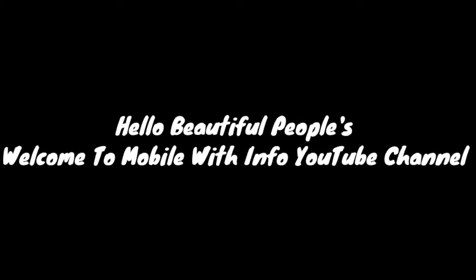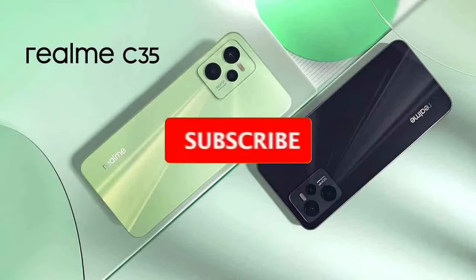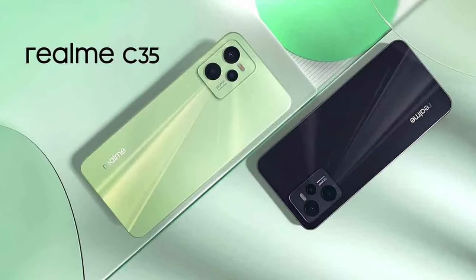Hello beautiful peoples, welcome to Mobile with Info YouTube channel. Today I will talk about Realme C35. Before starting this video please like this video and subscribe to my YouTube channel. So let's start this video guys.